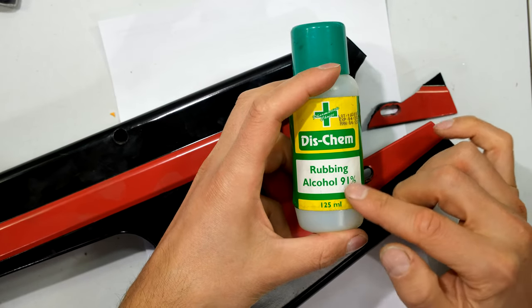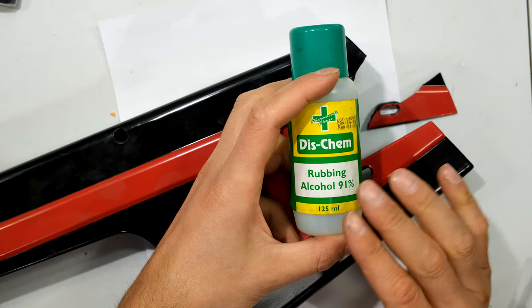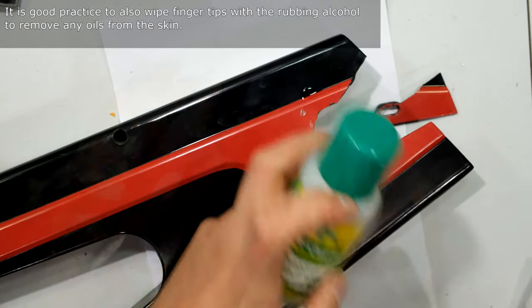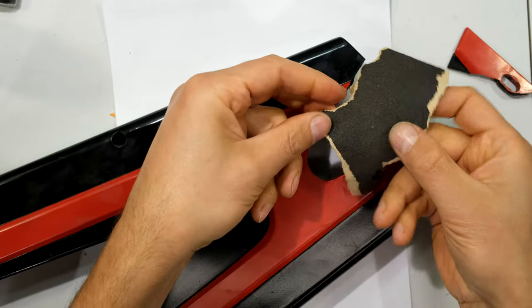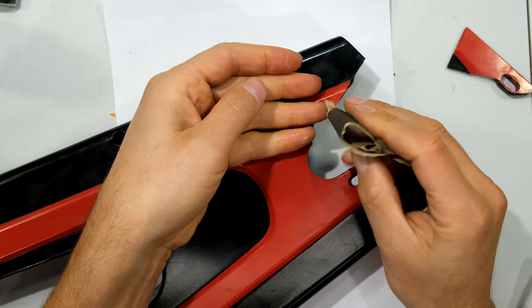The first thing I do is clean all the surfaces with rubbing alcohol — this is 91% alcohol, not hand sanitizer, just alcohol and water. I clean the area where I'm going to be gluing on both pieces.